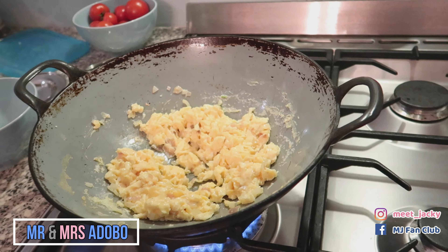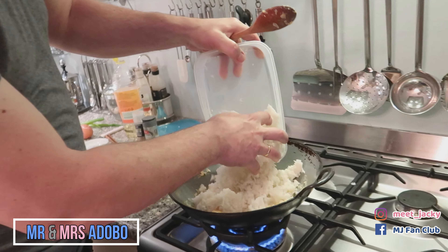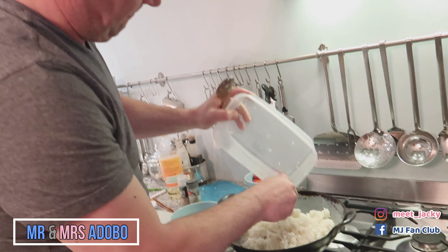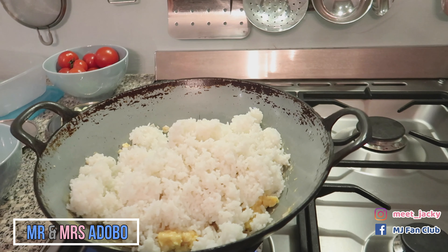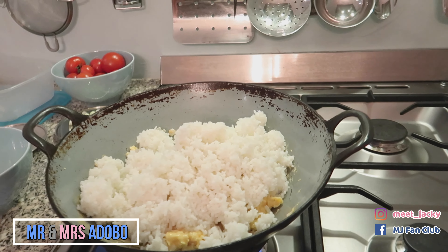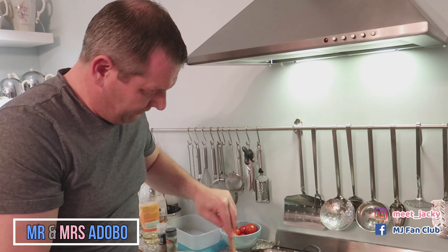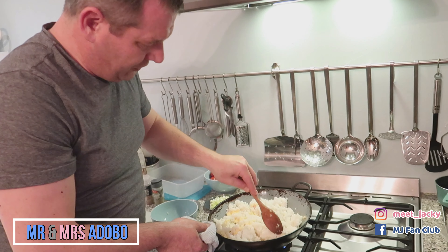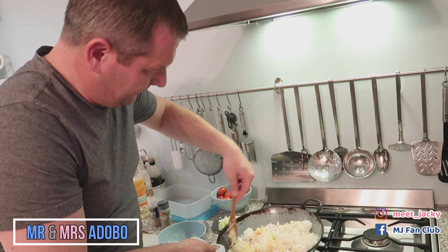Now we're going to add the rice from yesterday or last week or from the Chinese — wherever you can get it, maybe from the neighbor. Just add it in there. It's really, really hot this one. Keep frying it, keep frying it.